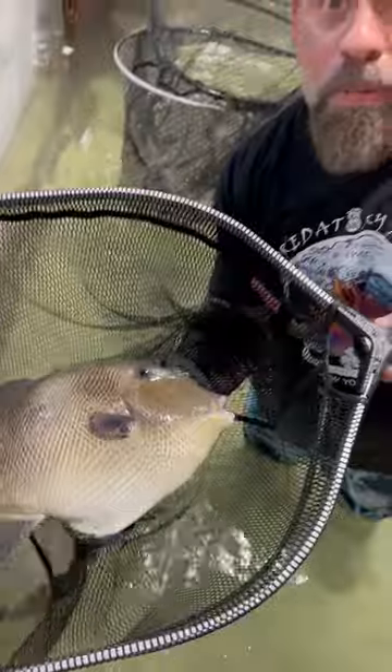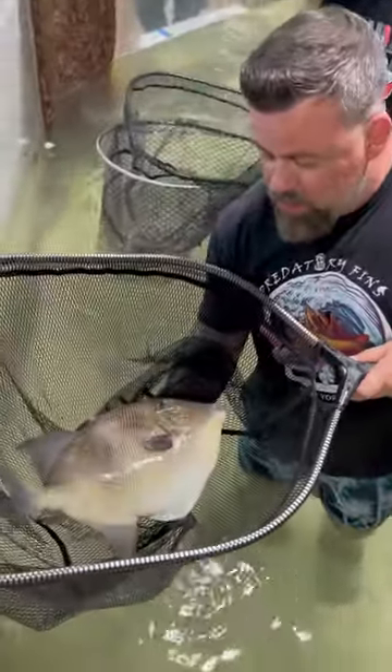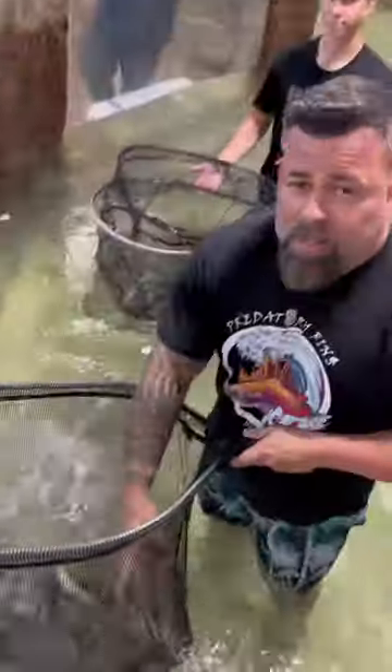Guys check this out. Look at the size of this trigger fish. It's literally like the size of a dinner plate and look at those teeth. Those teeth right there will definitely do some damage. So we gotta make sure we transport this guy in a separate container.